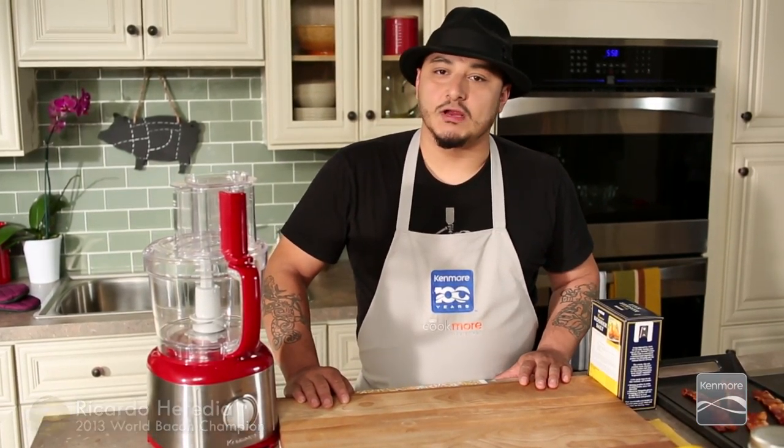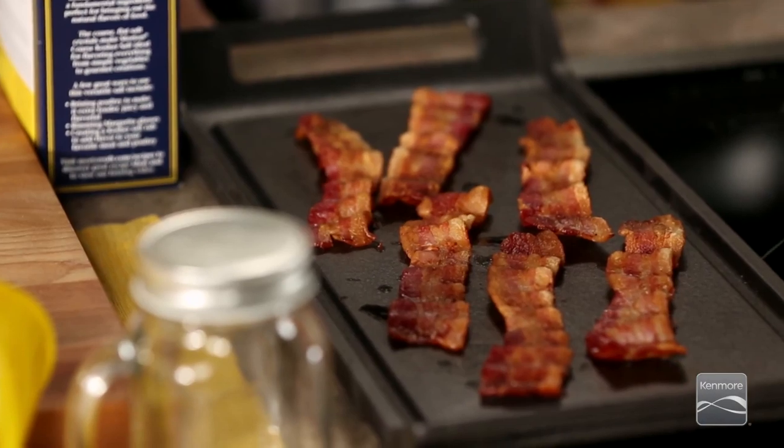Hey there, folks. This is Ricardo Viridia, 2013 World Food Champion bacon category. I have a couple tips for you on how to use some leftover bacon. I know it's absurd, but we might have some leftover bacon from time to time.